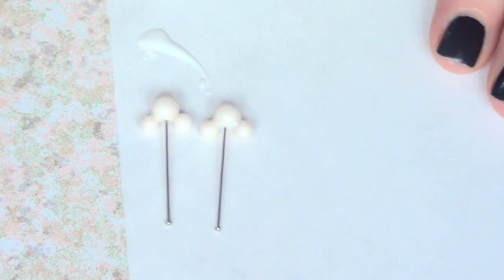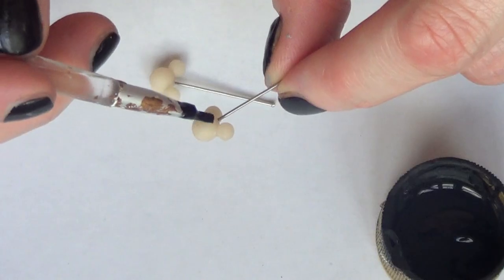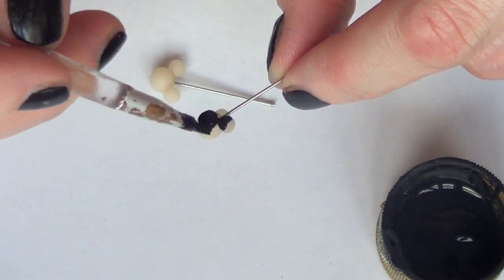Once they are ready I'm just going to bake them with my pins on them. Just have to follow your polymer clay instructions. Once they are done and cooled, this is what they sort of look like.